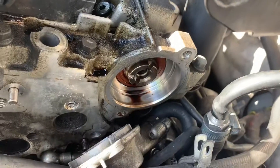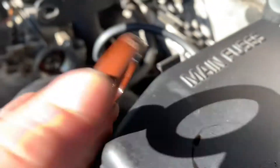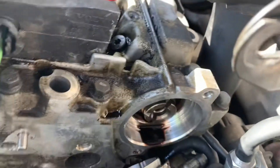To get the seal out, all you need is a pointed screw. Screw it into the side of the seal — make sure you don't touch the metal with it — and pull it out like that. We've got the seal out and you can see it's been leaking oil.